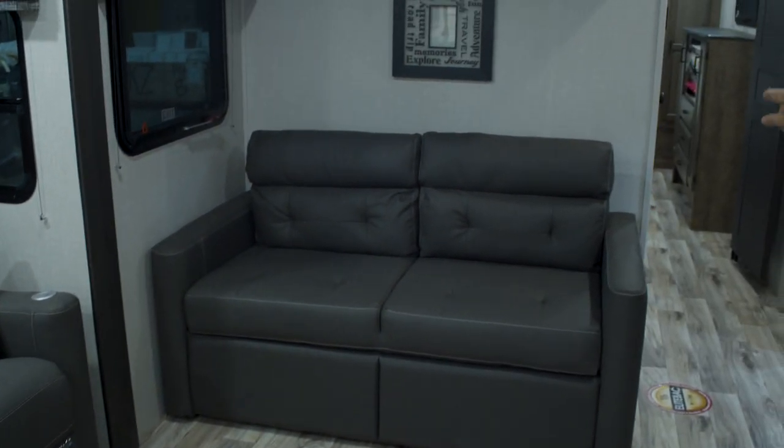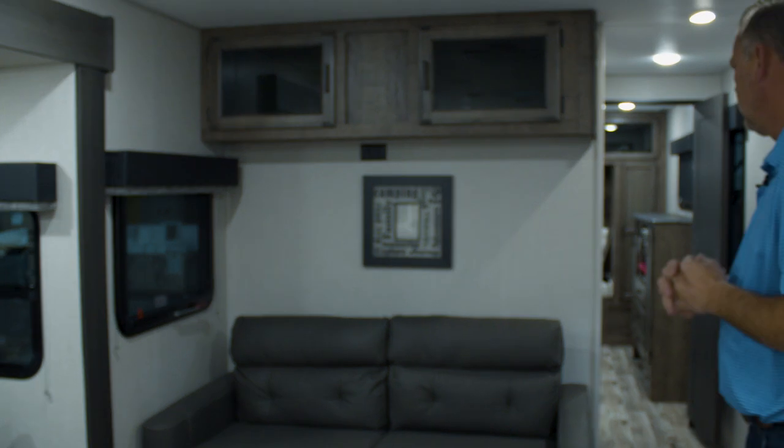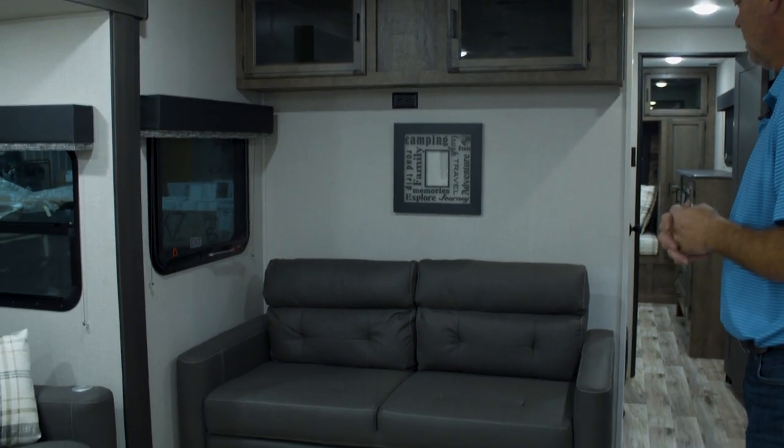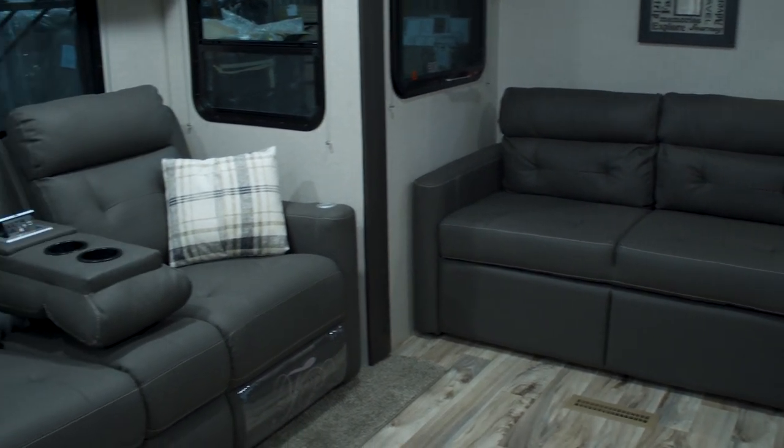As you come around the rest of the living space you've got a tri-fold sofa which folds out into a full-size sleeping bed. Both the theater seats and the tri-fold sofa in this floor plan are standard.